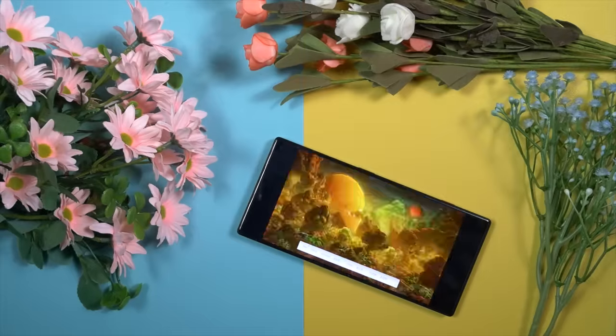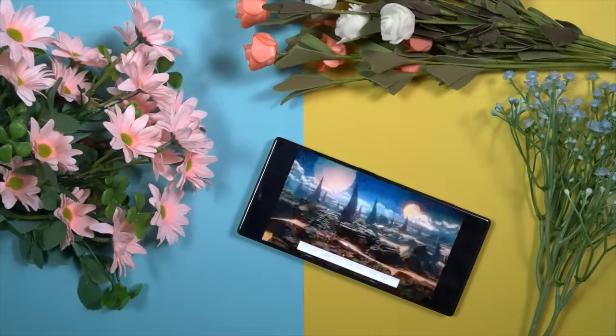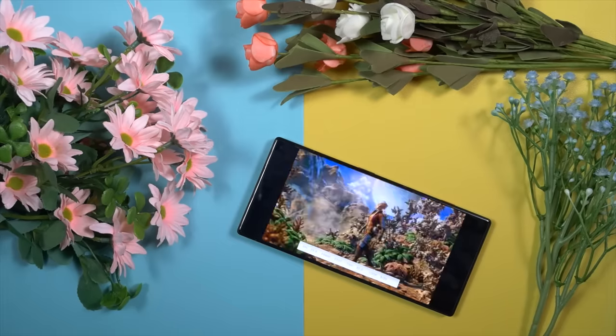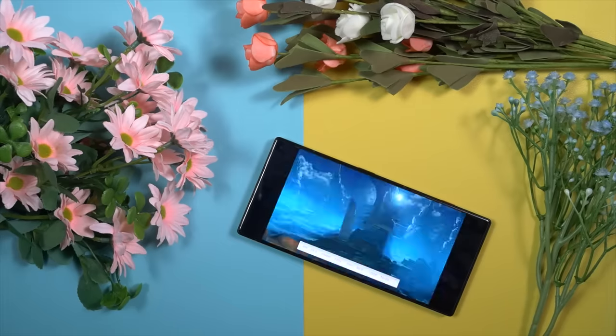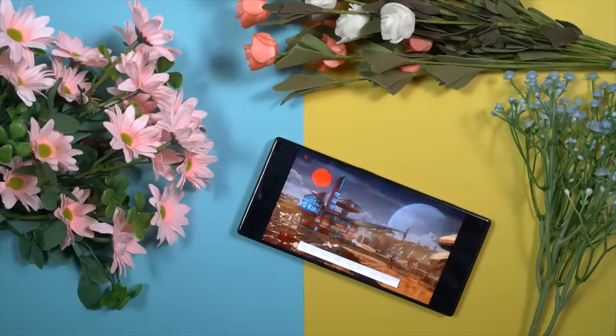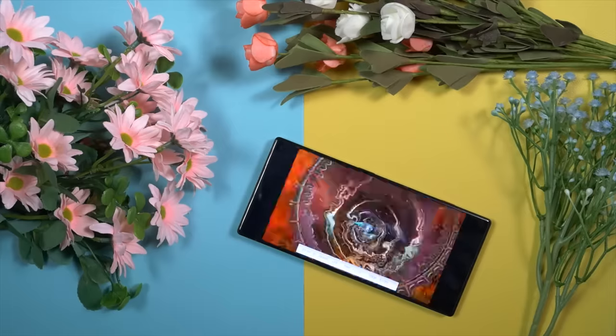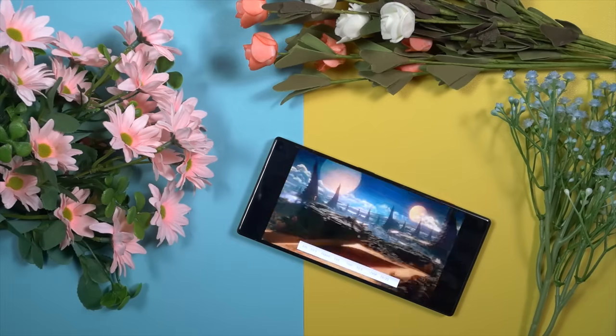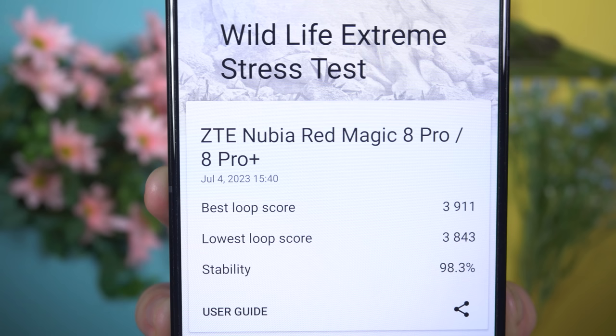I think 3DMark is the best among all the synthetic benchmarks. I prefer the Wildlife Extreme Stress Test, which consists of 20 loops that check both performance and thermal management. Let's see what score and stability the RedMagic 8s Pro can achieve. The highest loop score is 3911, and the stability rate is 98.3%.